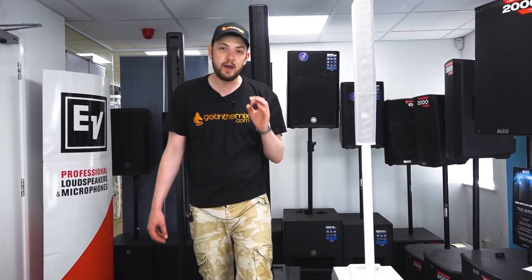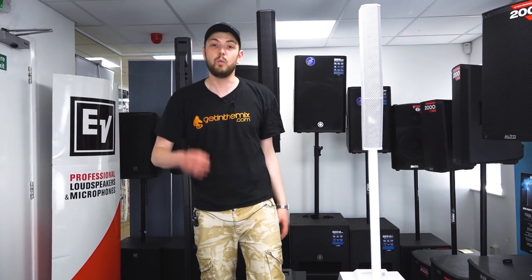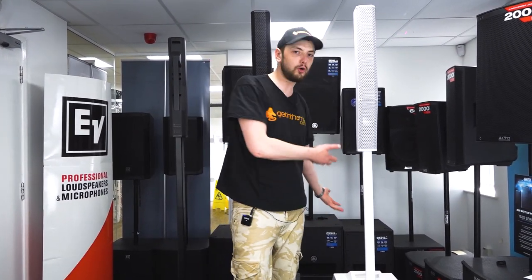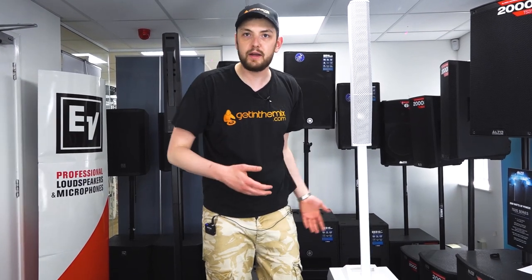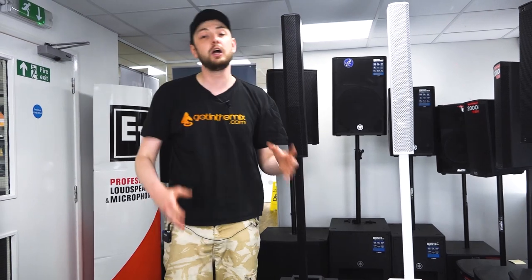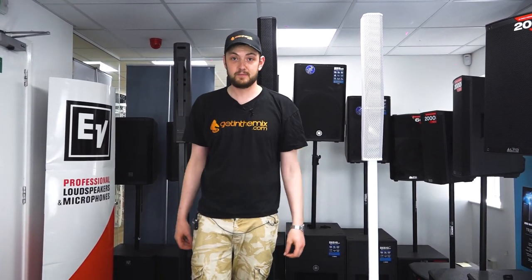Hopefully today's video gives you a good idea of the kind of stuff we've got here at Get In The Mix from EV, giving you that helping hand in deciding which PA is for you and what system's going to work. Are you going to go portable column array because you want to be in and out of the building quickly? Or are you going to go huge EKX because you want to pack the biggest punch? Now you've got all the information at your fingertips.